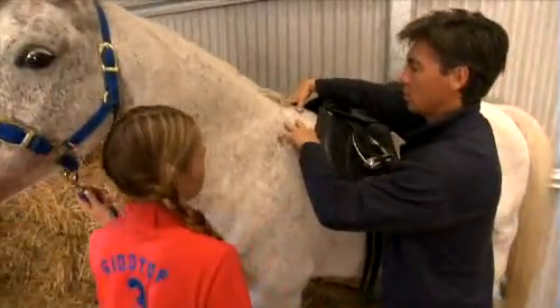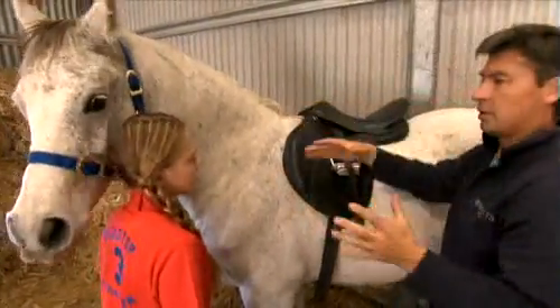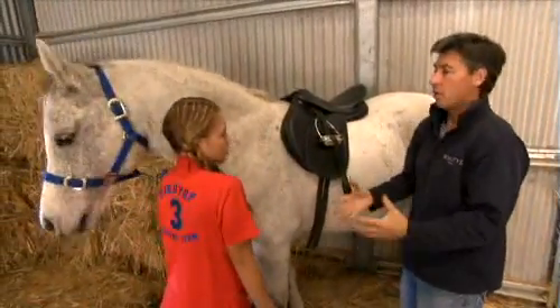Make sure you're in behind the back of that shoulder, because remember the shoulder's got to be nice and free. If the saddle's sitting up on the shoulder, it's just like if I put your shoulders in a squeeze — you can't move properly.